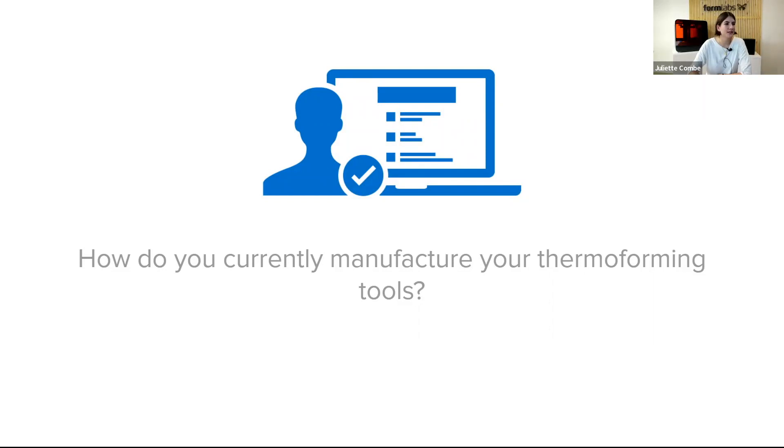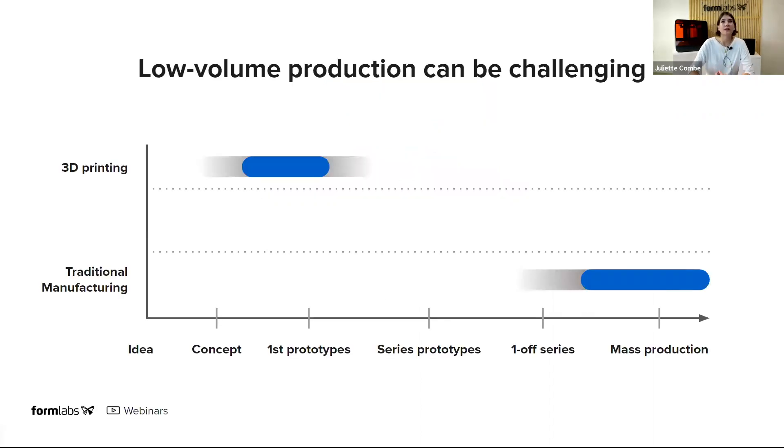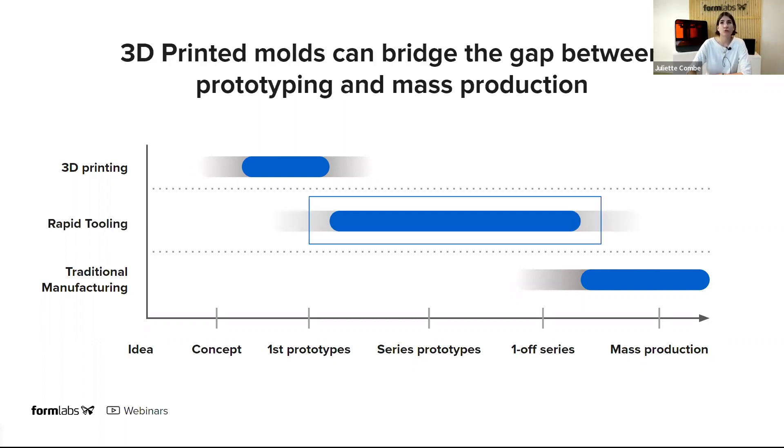That's interesting — there's already quite a lot of people actually doing 3D printing. Looking at a graph of typical steps for product development versus the technology available, it starts on the left with early concepts and early prototypes, where designers typically use directly 3D printed prototypes. It ends at production with mass production using traditional manufacturing methods such as thermoforming. But what goes in the middle? There aren't many solutions for producing series of prototypes or limited series of parts. One way to bridge this gap is by using 3D printed molds — what we call rapid tooling.